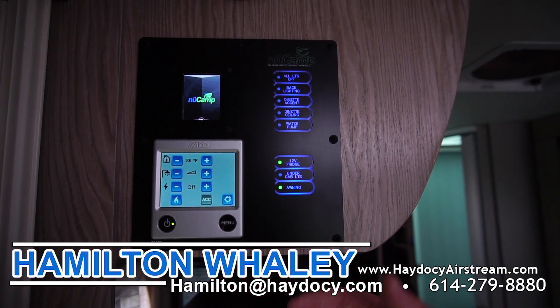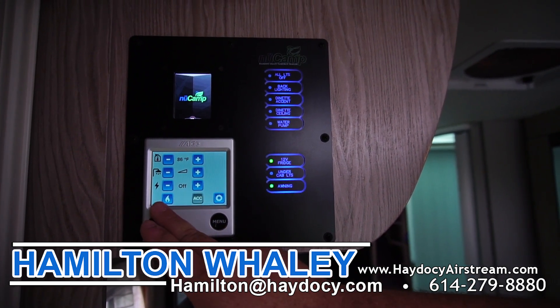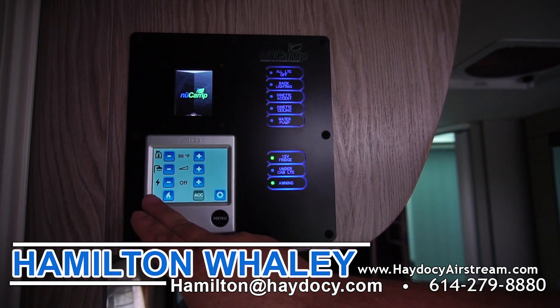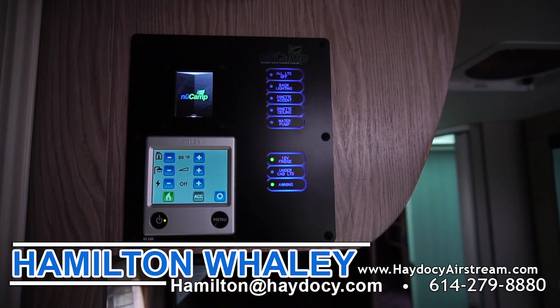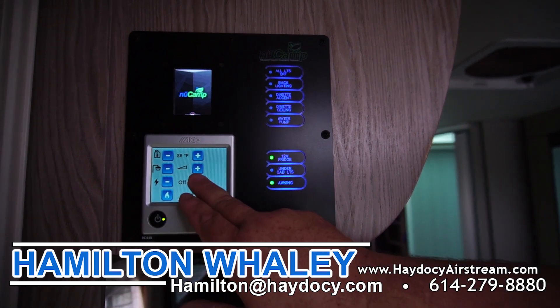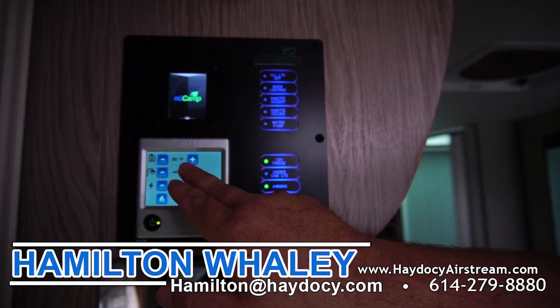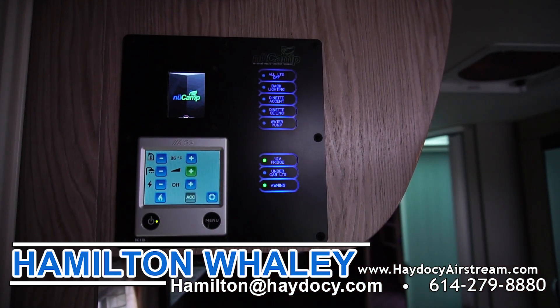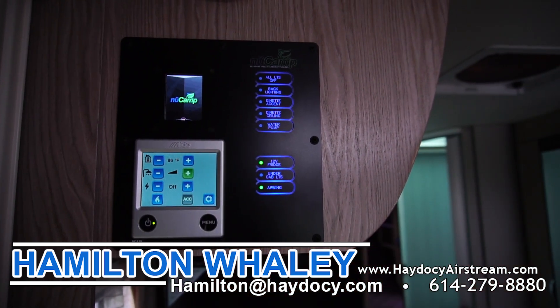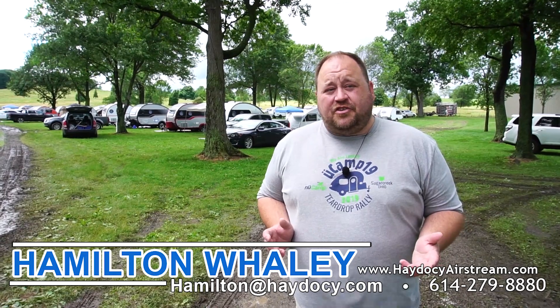The only real difference in the Aldi 3020 from a customer's point of view is the propane button — instead of on and off for propane you just press the button, and for electric you move to position two. There's also a booster for your water, and then you just set your inside temperature. You'll be able to see the Avia for yourself starting June 1st through July at the dealership at Hays to See Airstream and RV here in Columbus, Ohio.